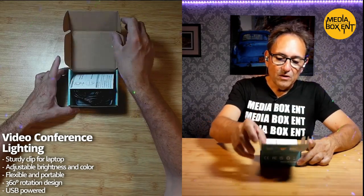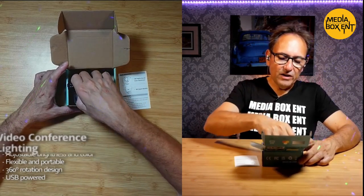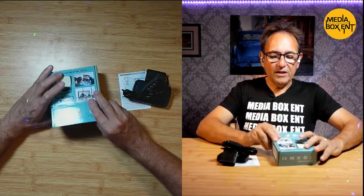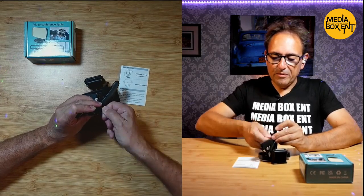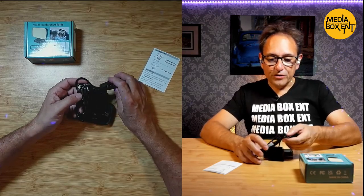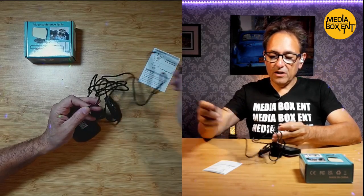So we have the video conference light here. It allows me to change from cool white to natural color or all the way to warm light. We have the instructions here — the light sits great on top of my laptop or monitor. It's perfect if you're going to be doing Zoom calls, Skype, and much more.